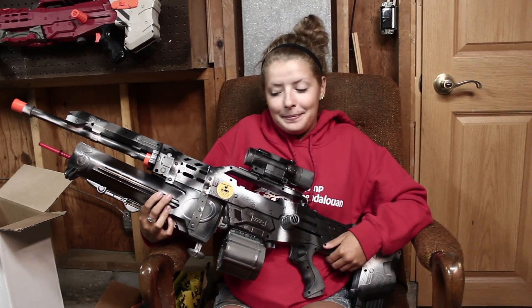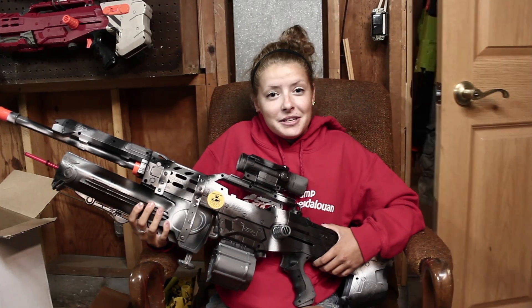Okay, so make sure you guys like and subscribe so you can see more awesome guns like these, and we'll see you later.